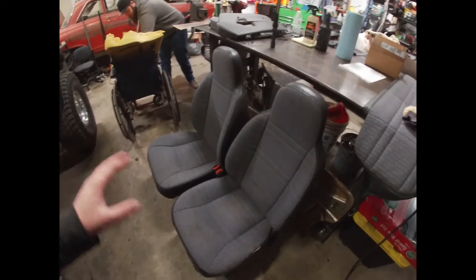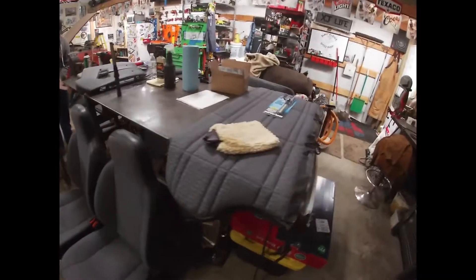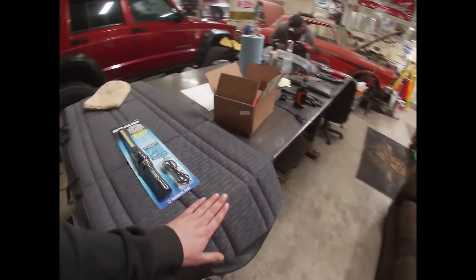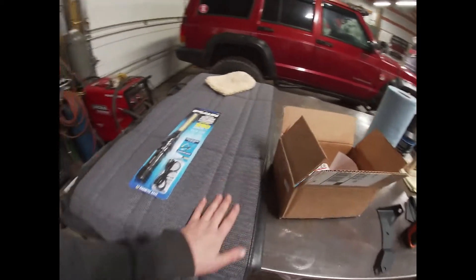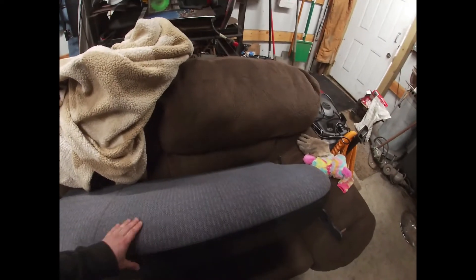I didn't take any pictures before, but they were out of a rolled Jeep so they were all muddy — grass and glass was everywhere. I didn't really pressure wash this one too much, I just gave it a rinse and a light scrub. And this one I didn't really touch because it's pretty good. There's a few stains but it's the rear seat and not a lot of people go in the back, which is why they're so clean.